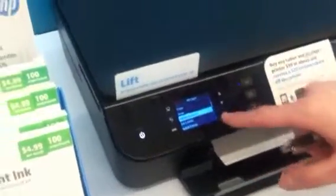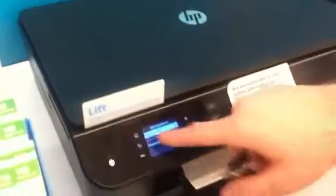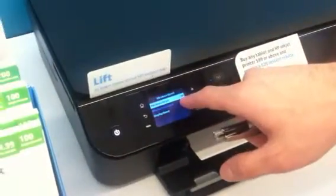Wireless Direct right there. Okay, this is a HP — the NV4500. And go ahead and make sure Wireless Direct is on.